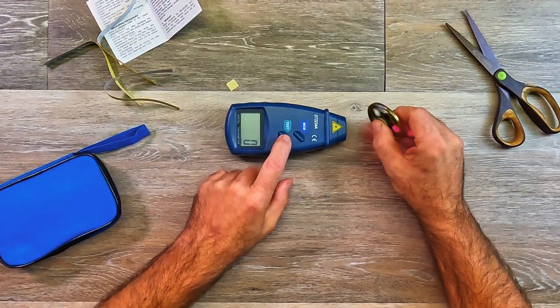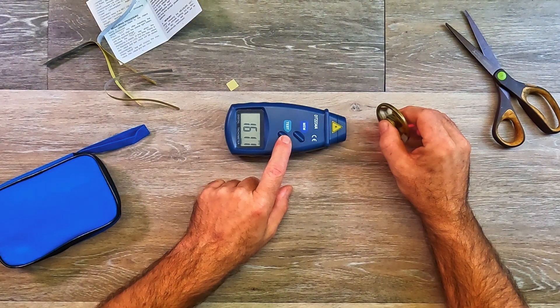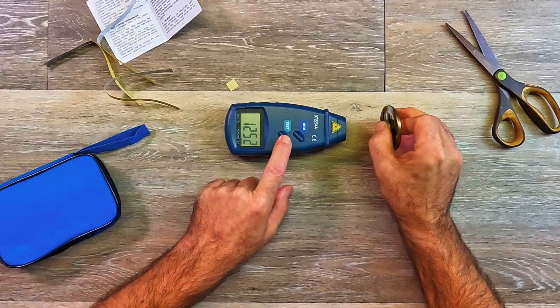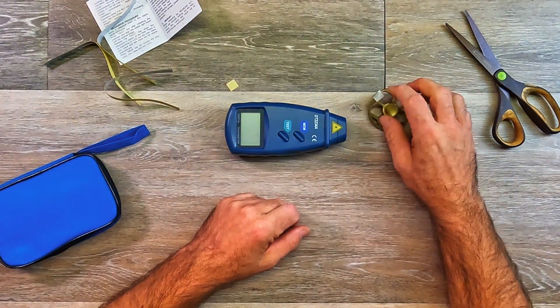One thing I've noticed: whenever you're scanning and using this, if you have it at an angle it's going to give you a crazy reading. You really need to be at a 90-degree angle to get the most accurate reading. But it works great — great value, no complaints for me so far. I hope this video helps, and thanks for watching.